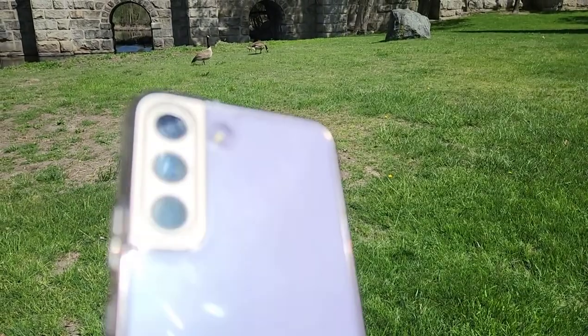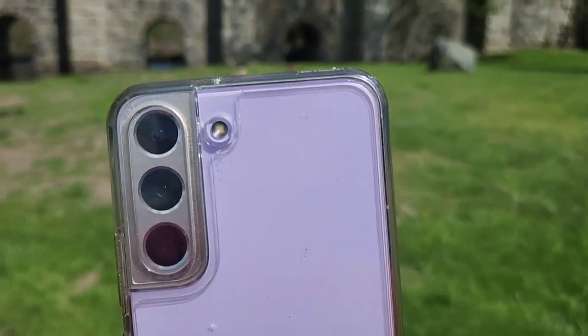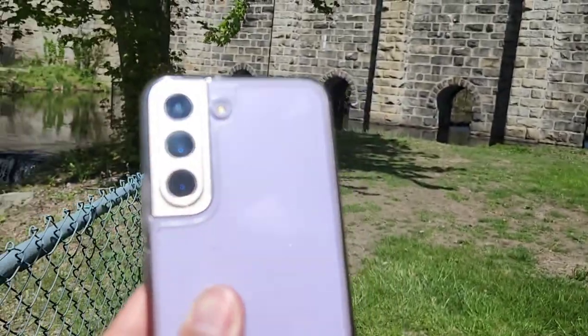The next thing I do like is the color choices on this phone. This is the purple color but I do enjoy the green color as well.